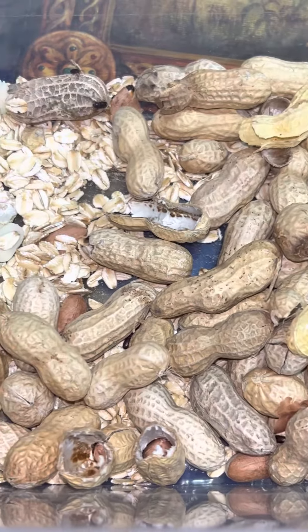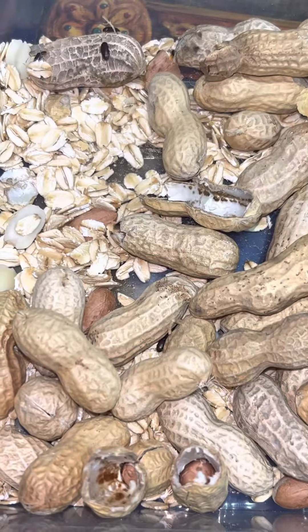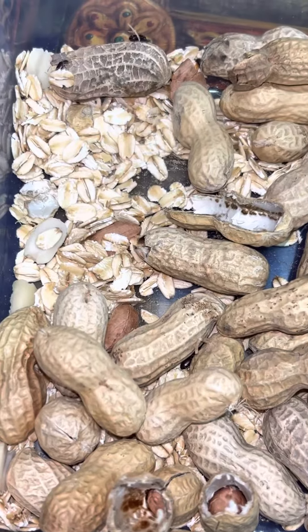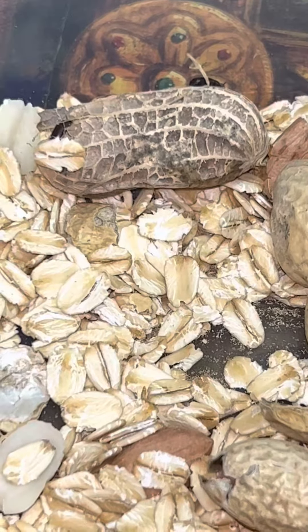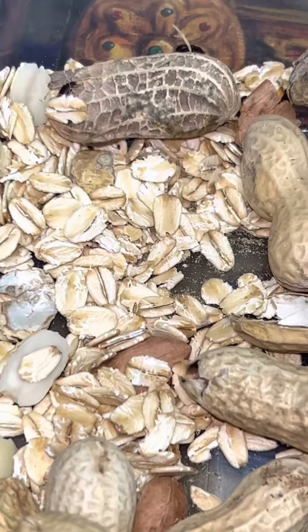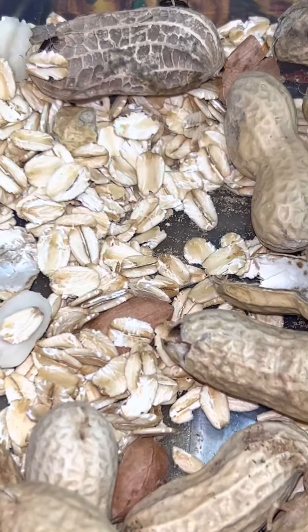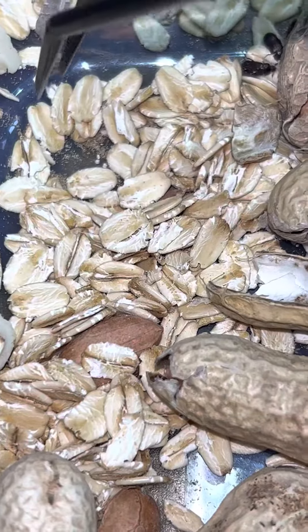I wanted to do a one-week update on peanut beetle culture. It's a little alternative food for your fish that most people don't know about. These right here are your peanut beetles. It takes two months from egg to beetle and they molt seven times, so it gives you the opportunity to feed different sized larvae to your fish.